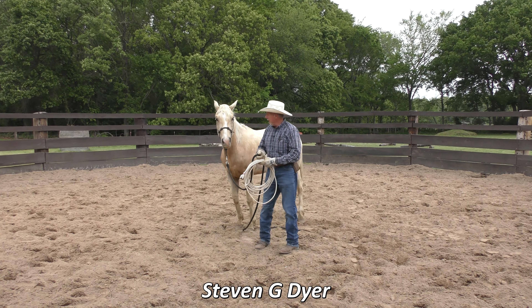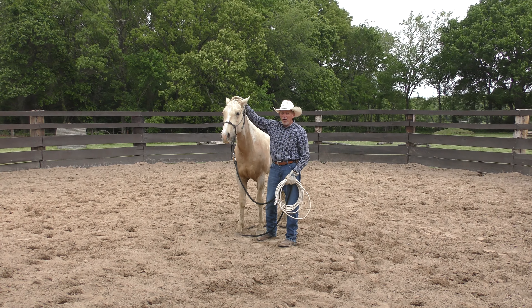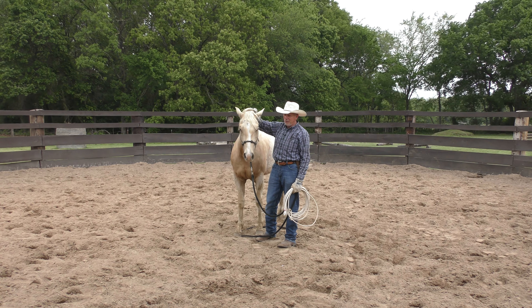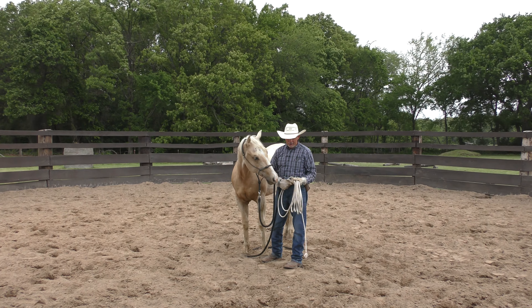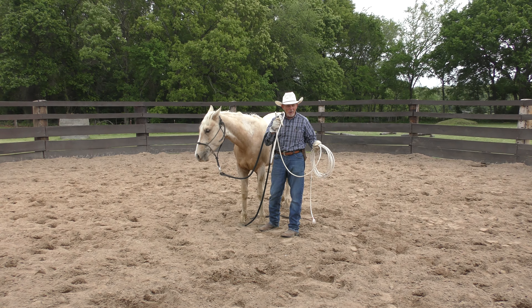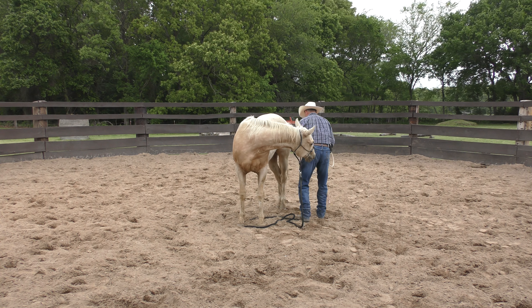Hey, welcome. I'm going to show you a couple things with this little colt Chico today. I think it's the fifth day that I've been working with him, and he's just coming along really nice. He was well prepped, so thanks to Marlene and family that own this horse. He leads pretty nice. I'm going to do something I do with almost every horse but rarely put on video — it's called roping their legs.